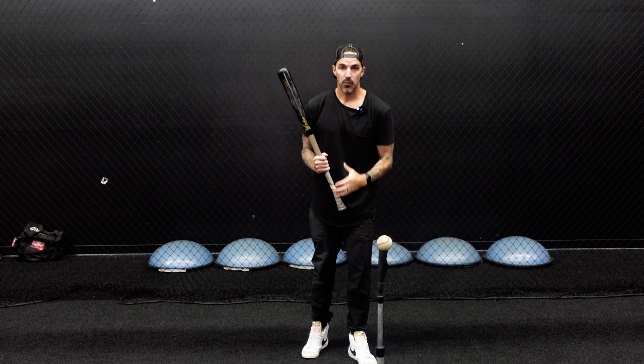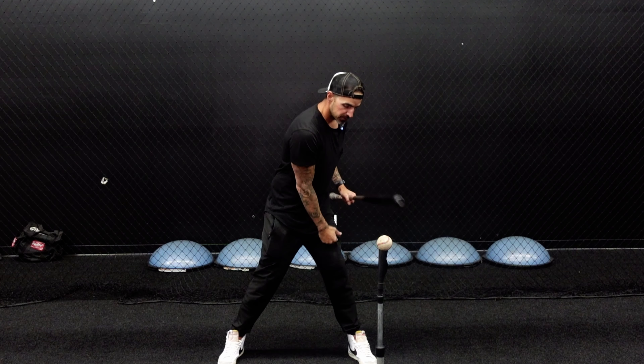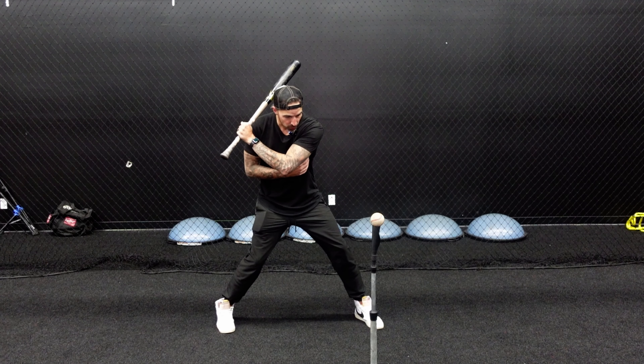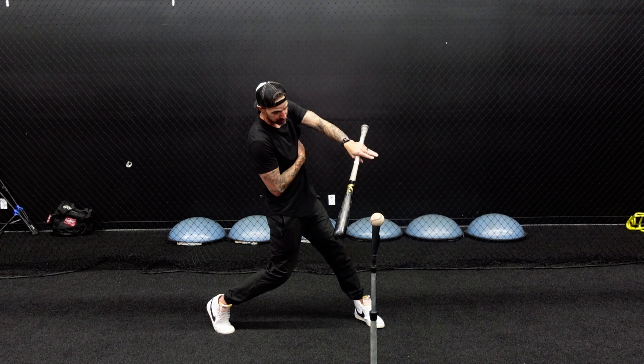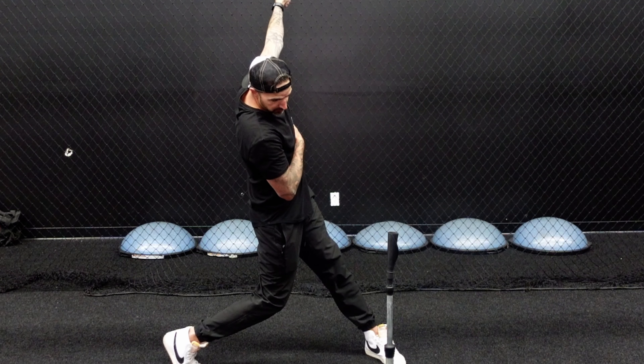The next drill is just like the last one, but we're going to use our bottom hand. Choke up on the bat, get in the launch position, and line up the ball with your front foot. Do one swing in slow motion — make sure the barrel stays tight to the shoulder, pause at contact, make sure your palm is facing down, come back, and finish like that.